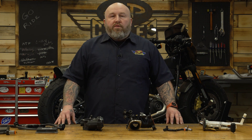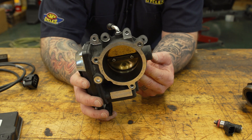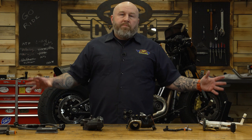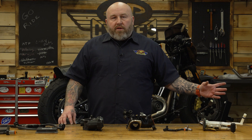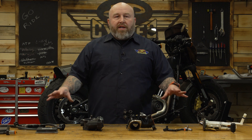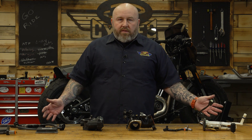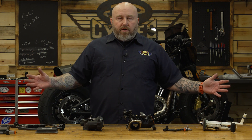Hey, it's Patrick from J&P Cycles and I want to talk to you about your Harley-Davidson's fuel system. I'm going to take you through the mechanics of it from start to finish and explain what parts you could upgrade and when you may need to do those upgrades. I'm using a fuel system off a 2019 Fat Bob, but the basics are going to be the same for basically every fuel-injected Harley-Davidson and most fuel-injected motorcycles.